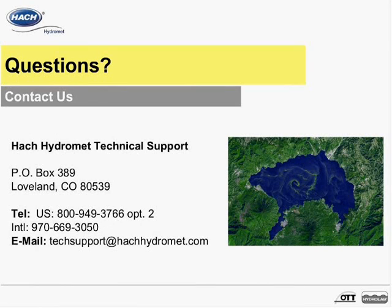This concludes our webinar. We would like to thank you for viewing. For more information, please contact Hawk HydroMet Technical Support. Thank you.